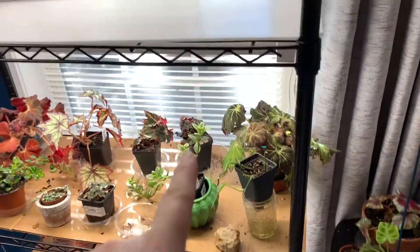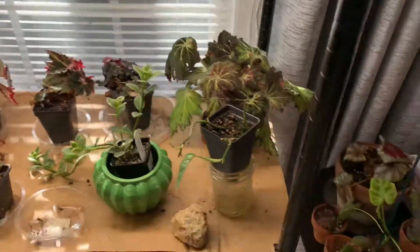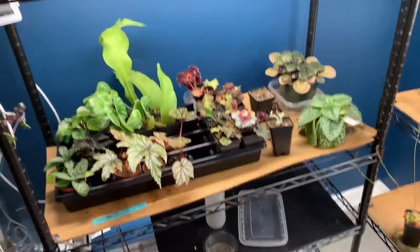I'm going to finish removing everything from here. I actually spilled some dirt back there the other day — you can see there's some dirt there — so I'm probably just going to pull all this down, vacuum that all up, and then put this stuff on here and put that back on there, and then do this one.